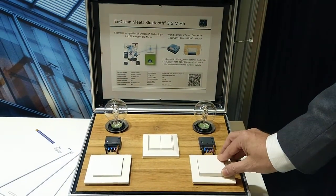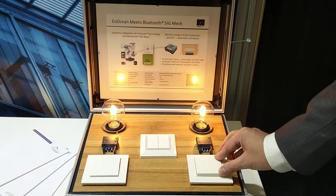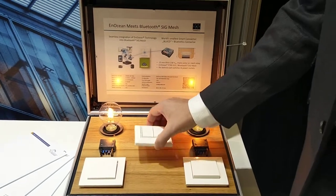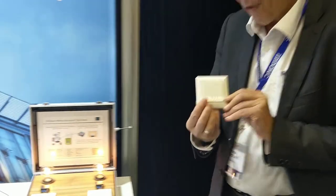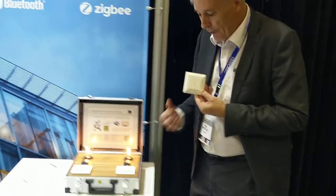You can switch on and switch off. It has a smart function with a double click to change the dim level. And since we are at the Inocean booth, this is an EnOcean switch which is paired with this GONATIX connector.